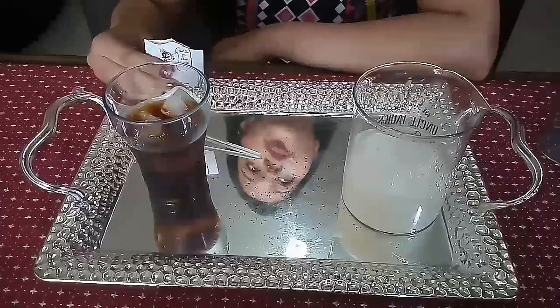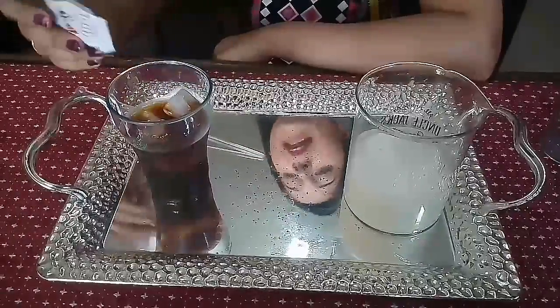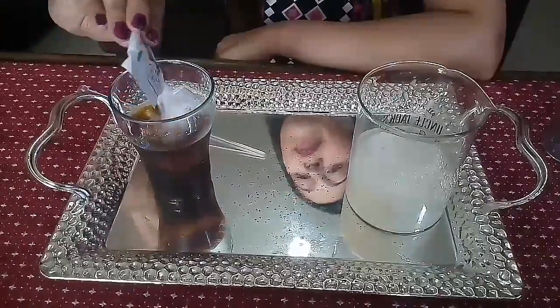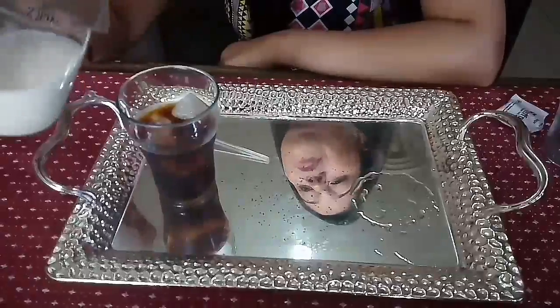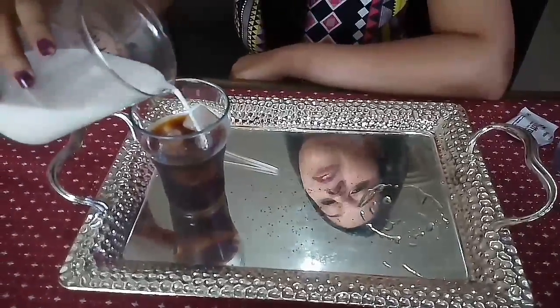It says that it is completely sugar free, so I'll be adding a sachet of sugar as per my taste. And now it's time to add our cold milk to our coffee.